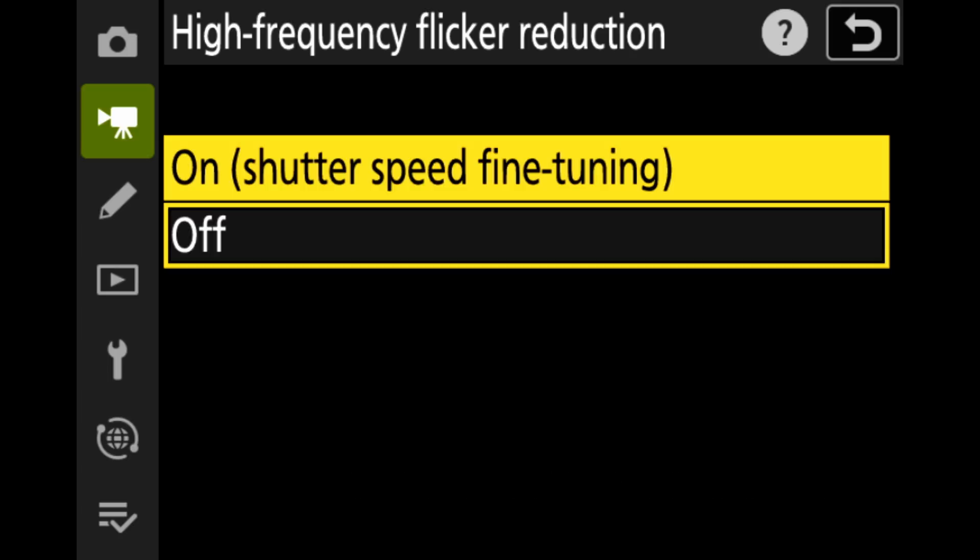High frequency flicker reduction was a feature added in previous firmware for stills photography, but now we have that same feature in video. You'll find it in the video recording menu — turn high frequency flicker reduction on and it will allow you to fine tune your shutter speed for video. This is particularly useful if you're shooting with LED panels or flickering lights. That's a look at some of the main changes in firmware version 3 for the Nikon Z9 — always keep an eye out for new firmware updates as they release regularly for a range of Nikon cameras.